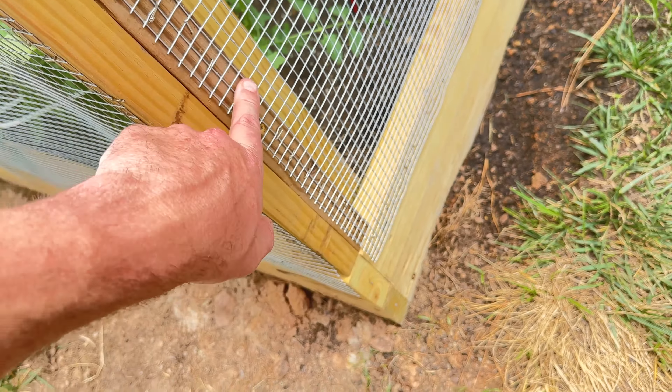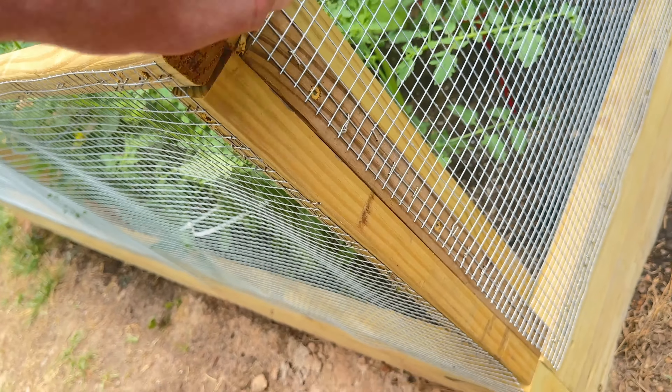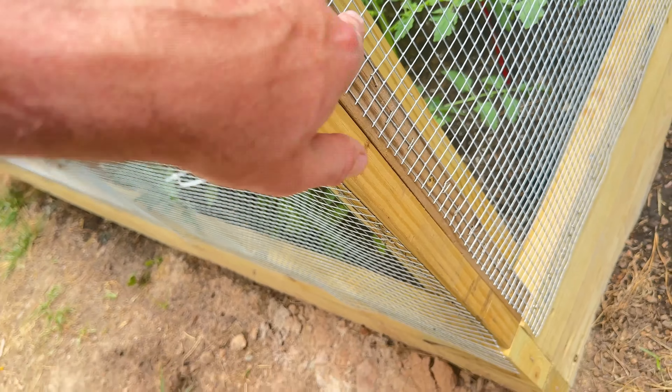I screwed the 2x2s in and noticed my screws were a little too long and came through about a half inch — I used the Sawzall to cut those off because you don't want a sharp screw point sticking through that can gouge your leg. I put a couple screws into each board, then framed up the top with 2x2s — a full eight-footer along the top, eight-footer cut in half for the ends. You need to run 2x2s down the sides as well to have a flat surface to staple the wire cloth into.